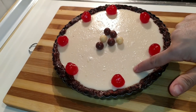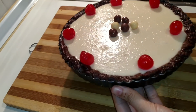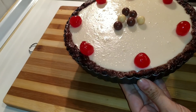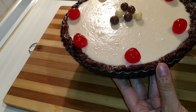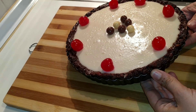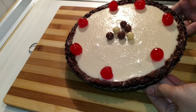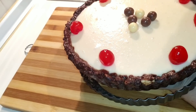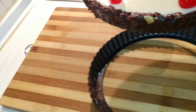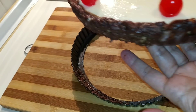Mirad, ya la tenemos súper fresquita, está muy bien cuajada. Ahora lo que vamos a hacer es desmoldarla con mucho cuidado. Para desmoldarla, simplemente vamos a ir levantando con cuidado por todos los lados sin que se nos rompa, hasta poder desmoldarla. La voy a desmoldar y la voy a poner en un plato. Hay que sacarla así con mucho cuidado. ¡Mirad qué buena pinta! Vamos a ponerla en un plato.